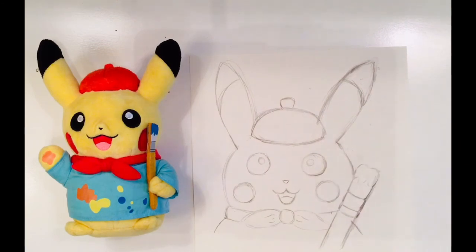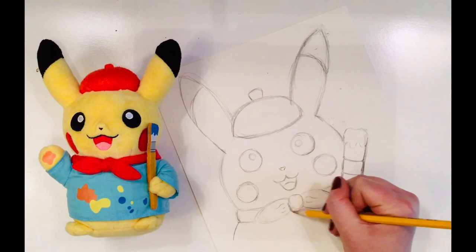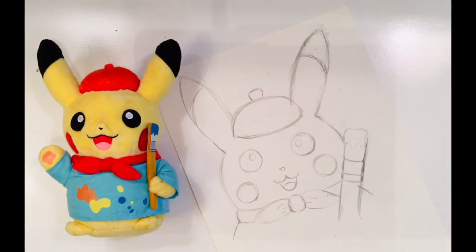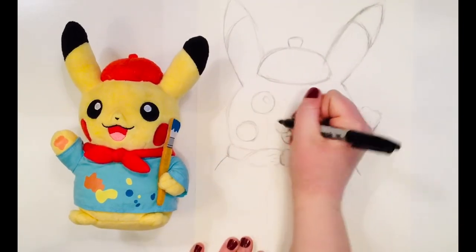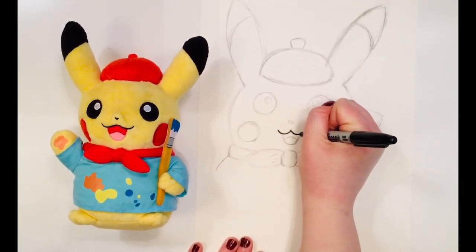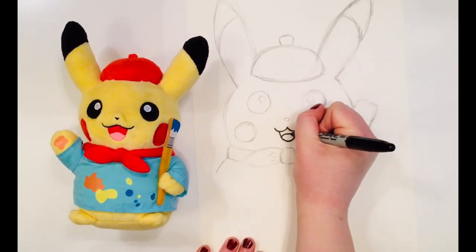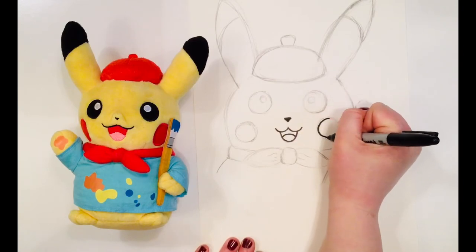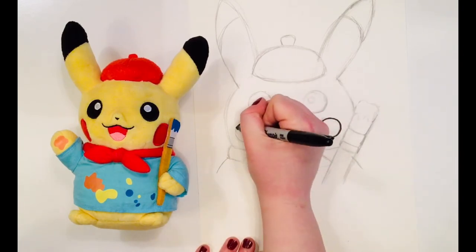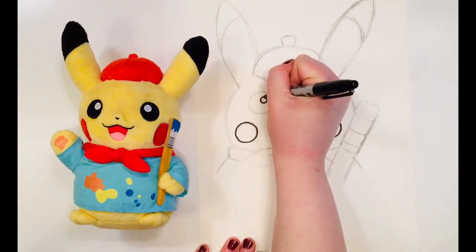I can swipe away any extra eraser pieces and then add my finishing touches to Picasso. Now he's ready for Sharpie and color. I will go over all of the lines I want to keep very slowly and carefully with Sharpie. It doesn't really matter where you start — I just chose to begin with Pikachu's mouth. If you make a mistake while outlining your work with Sharpie, it's okay. Let's just get our main lines down first.